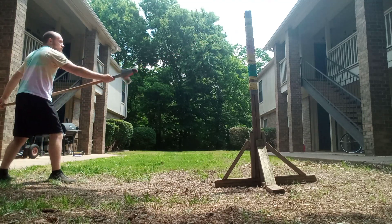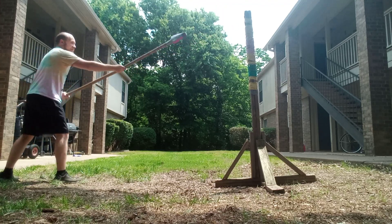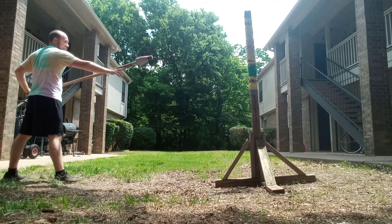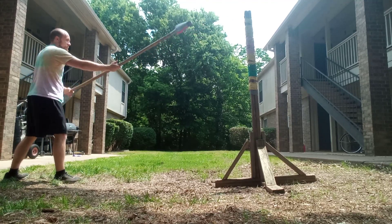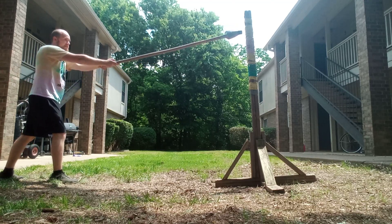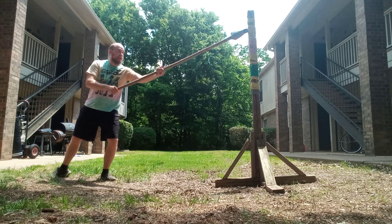I think learning how to do this is pretty easy. It's kind of like you hold your arm — and then it's learning how to do the thrust here.